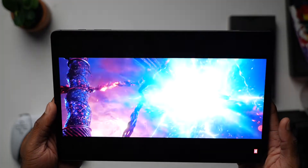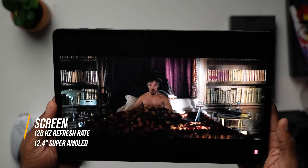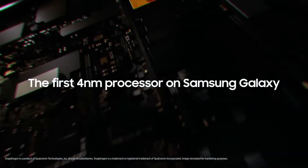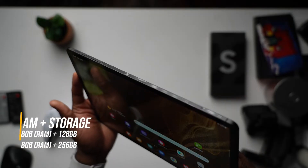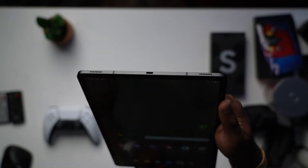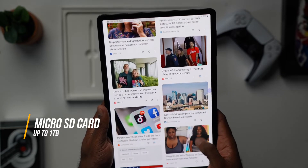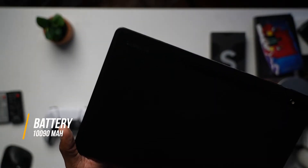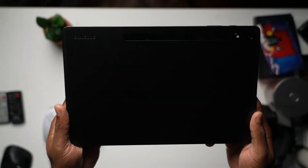Key features of this tablet include the large 120Hz 12.4-inch Super AMOLED screen, the near-zero latency S Pen, and the upgraded 4nm 8th Gen Qualcomm Snapdragon chipset. We also get 8GB of RAM with the option of 128 or 256GB of storage and an additional option of adding a microSD card up to 1TB. In terms of battery, we have a 10,090mAh battery inside this tablet, and this tablet also comes with Wi-Fi 6.